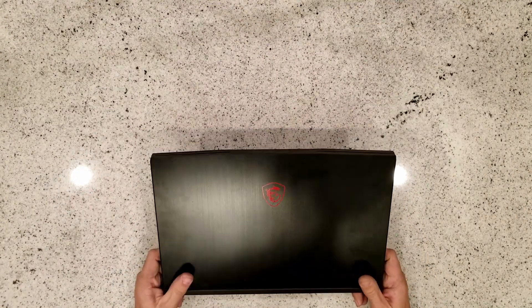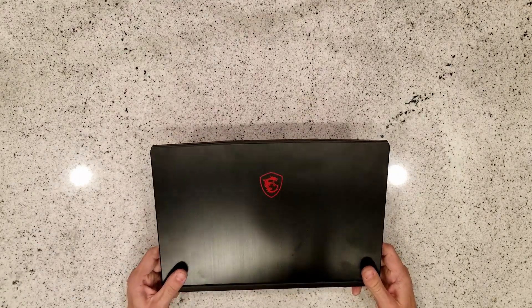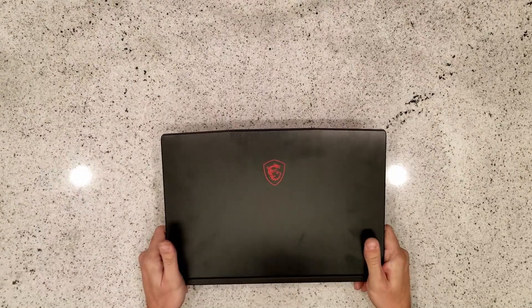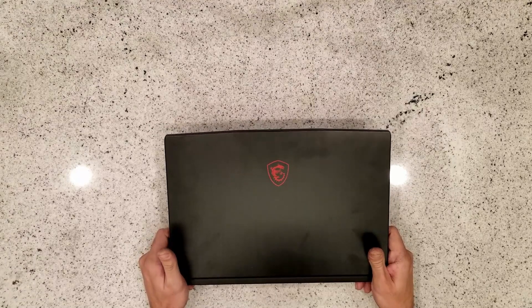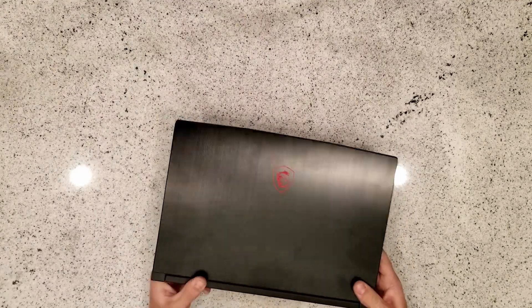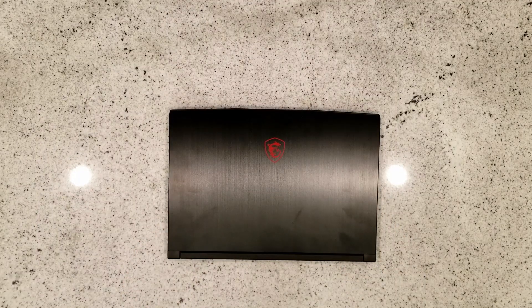Ended up with an MSI GF65 Thin — seemed like a pretty decent laptop for what you got. You've got a Core i7 10th gen, an NVIDIA GTX 1660 graphics card, and a 512 gig SSD. The only issue was you only have eight gigs of RAM and most of your editing software is going to require a minimum of 16 to be happy.